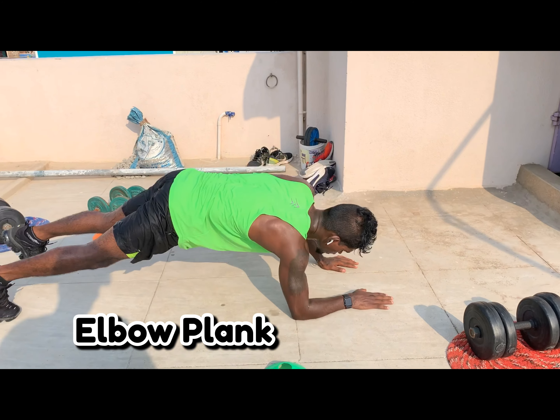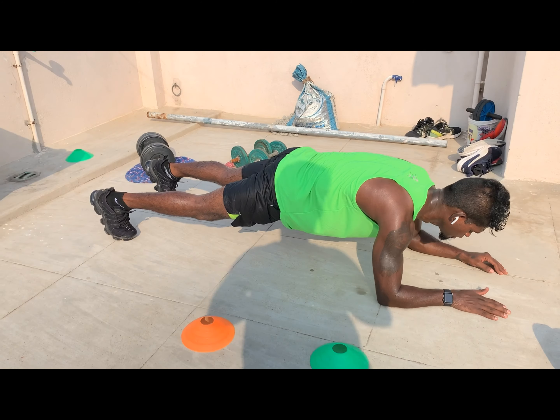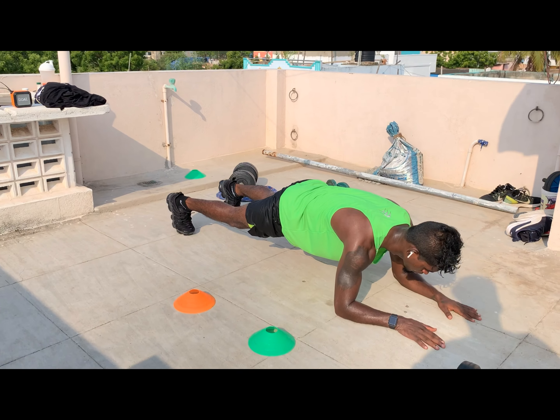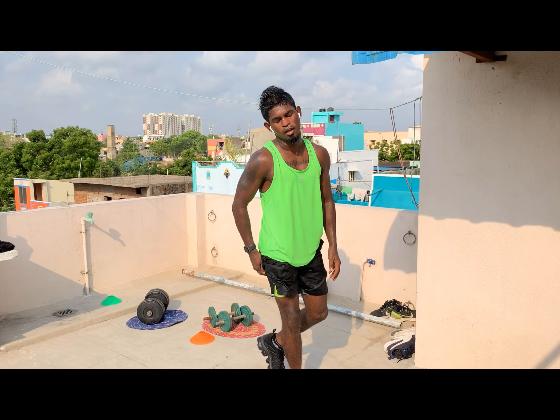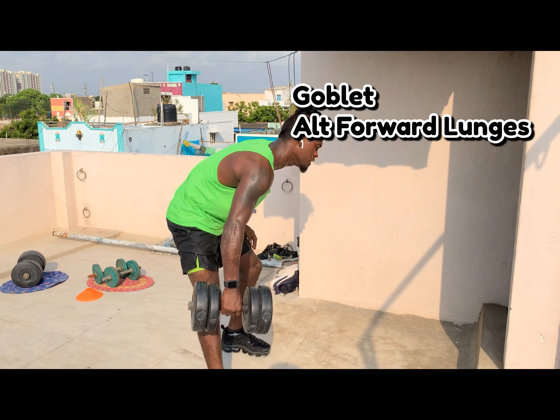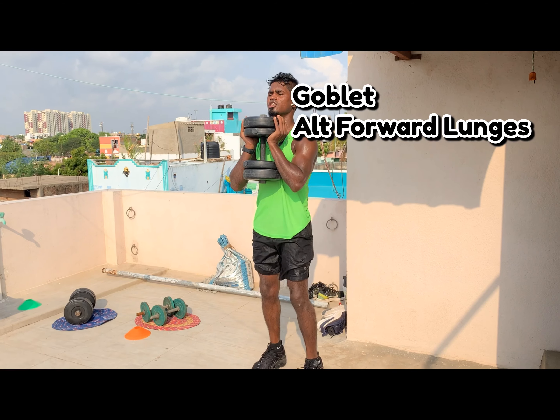Go down, place your elbows down, engage your core — head to toe same line — hold. After the elbow plank, goblet lunges. Grab the dumbbell, hold in goblet position — alternate lunges. Then alternate crunches.